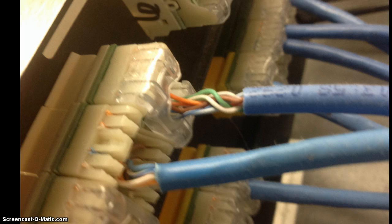Now here's an example of one that's not done very well — this is what not to do. What's happened here is the installer has trimmed back more jacket than was necessary, or they punched down the wires onto the terminals with too much slack between the terminals and where the jacket ends.